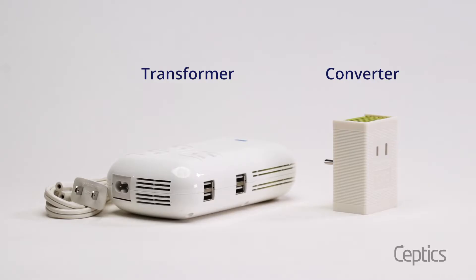Not all outlets output the same voltage throughout the world. Some countries have 220 volts running from their walls, while others have 120 volts. This means you'll need either a converter or a transformer for your single voltage devices when traveling to new and exciting places.